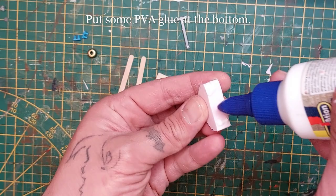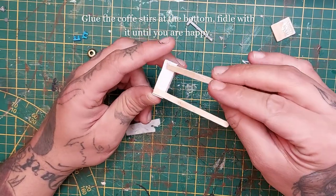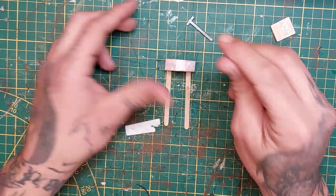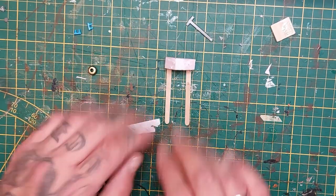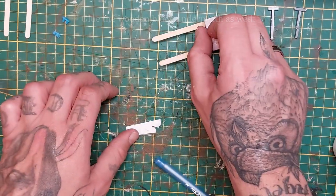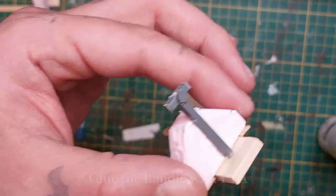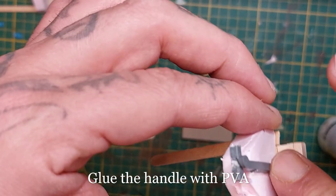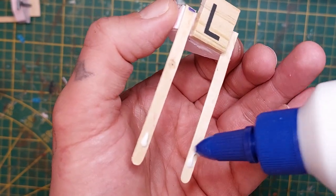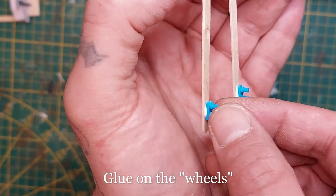Now we practically have all the shapes together. I'm putting some white glue at the bottom and gluing in the coffee stirrers, setting it aside to dry because it takes a little bit. When that is practically dry I'm gluing in the wooden block underneath as well and letting it dry. I'm using a nubbit of sprue attached with some plastic glue for extra detail, and gluing the handle with PVA glue. Now I'm attaching the wheels - these weird plastic things - but you can use whatever you want.